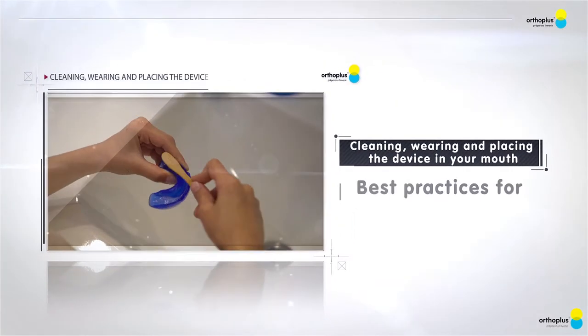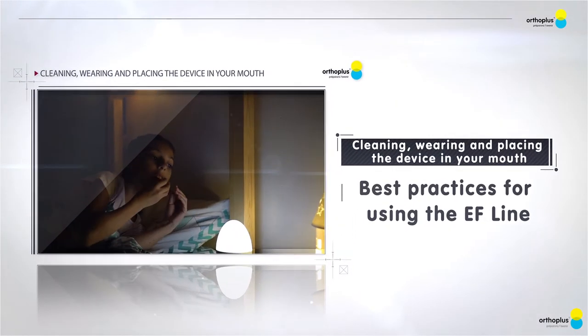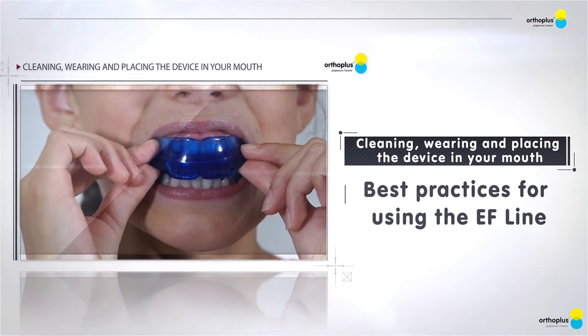Cleaning, wearing and placing the device in your mouth. Best practices for using the EF Line.